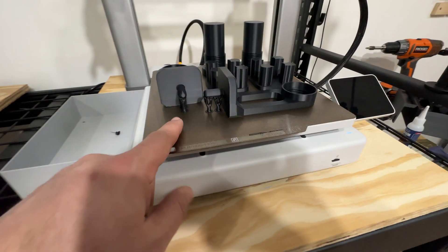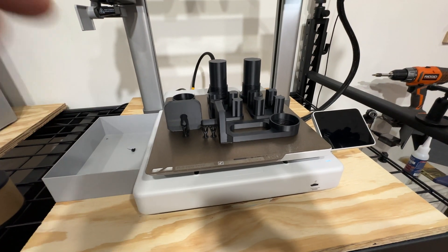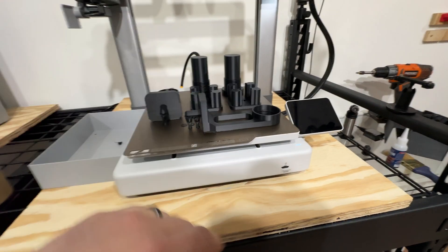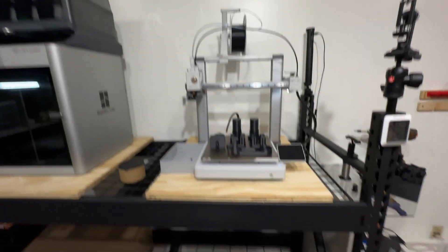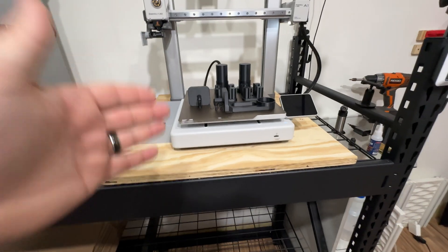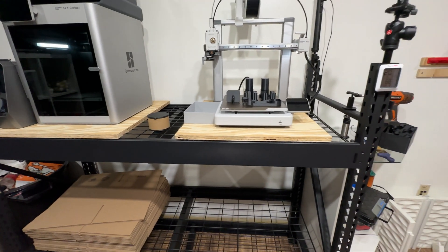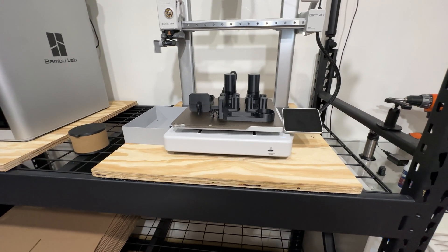Overnight we printed an order for a company we've been talking to, and that part looks great. After finishing that print I moved the spool over to this machine — this stays indoors so it doesn't have to be PETG — that way I could fill the order without waiting for the Sunlu to come in. But I do have orders pending, so come on USPS, drop my stuff off.